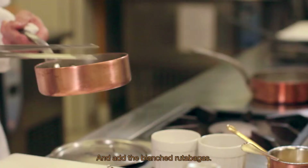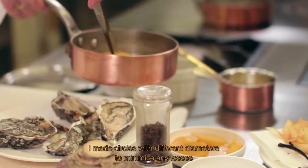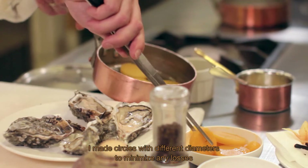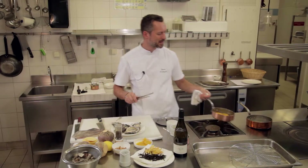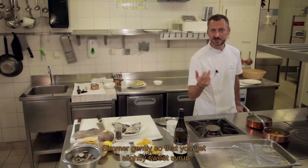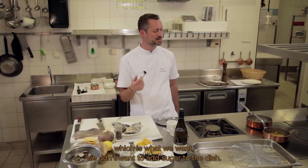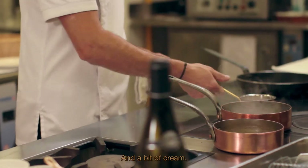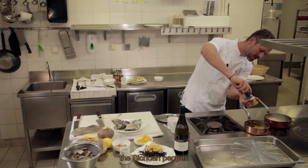On y met nos rutabagas blanchis — on a taillé différents diamètres de cercles pour avoir le moins de pertes et des formes variées — et on va les faire mijoter tout doucement de manière à obtenir un petit sirop, pas sucré, parce que l'orange réduite garde beaucoup d'acidité. Le but n'est pas d'amener du sucre au plat. On va légèrement beurrer, ajouter un peu de crème et, sur ces rutabagas, mettre le poivre Timut.